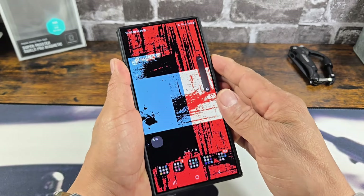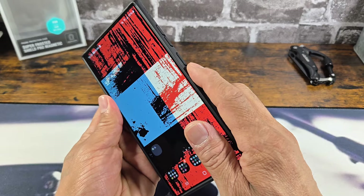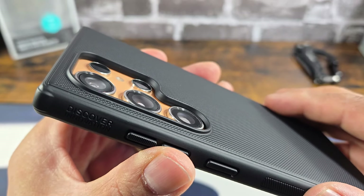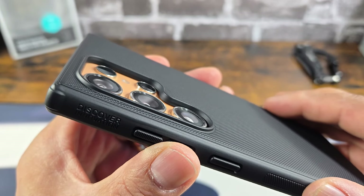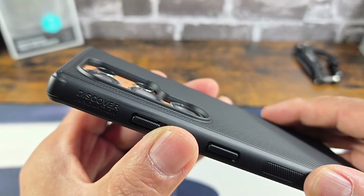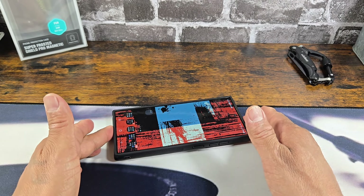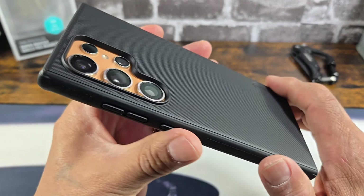That is always good to see — all cutouts will be precise and all buttons that are covered will work the way they should. On the back, a lot of lip and a lot of depth protecting those cameras, so you can take great quality pictures and shoot great quality video. Cameras sit way below that lip, so on a flat surface you're good to go. Anything beyond that, please support some camera glass lens protectors.